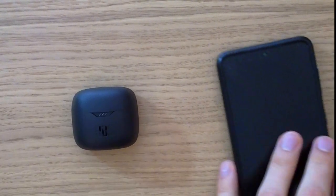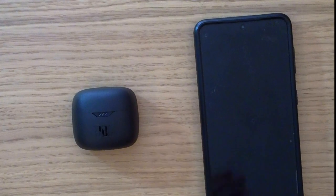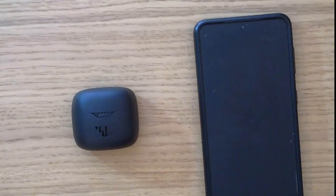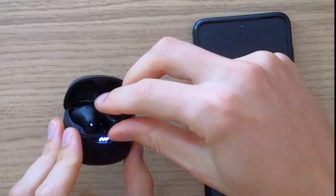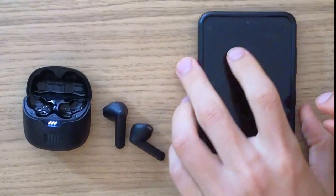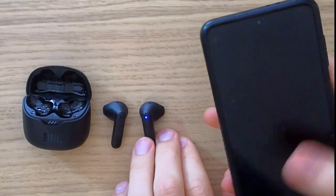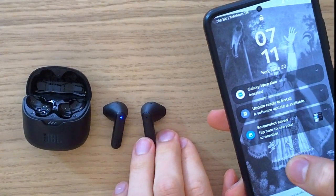Hey guys, my name is Marcus and in this video I'm going to share with you how you can connect your JBL Tune Flex with your Android phone. The first thing you want to do is open the case and take them out. When you do that, they are going to start blinking together — that means they're looking for a pairing right now.